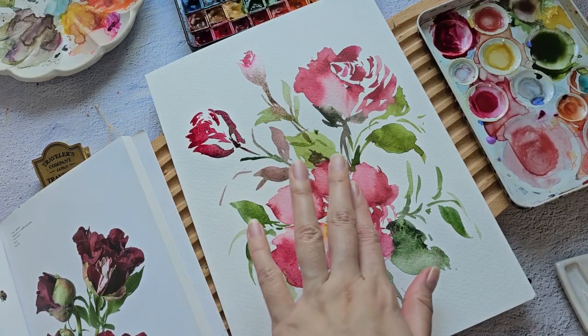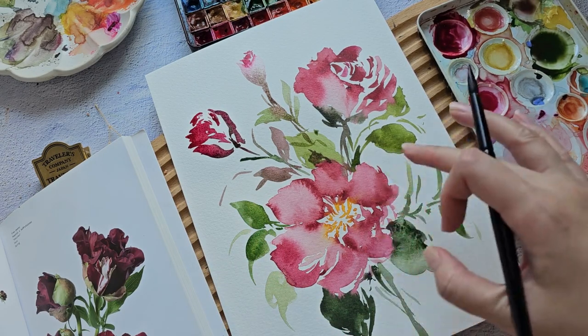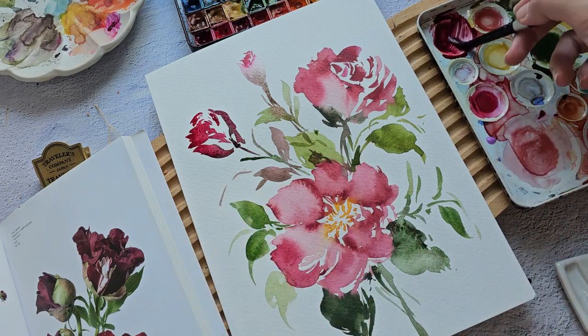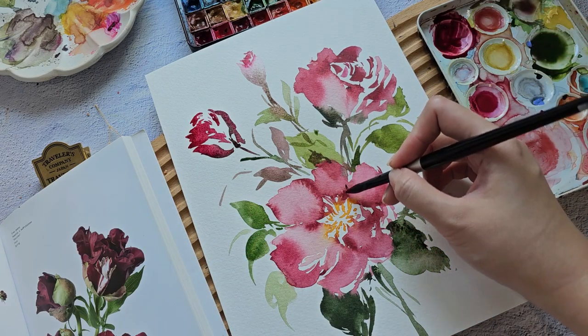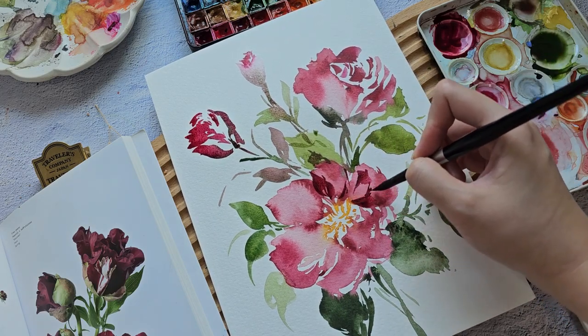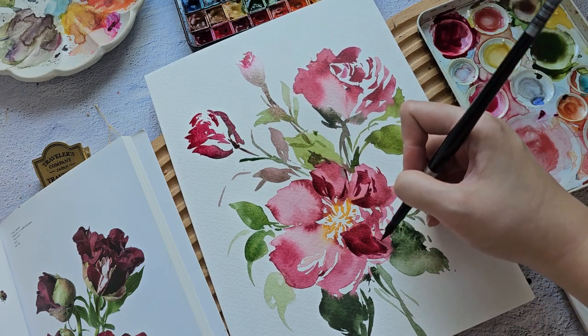This is almost dry. One way to cover up some of these patches is to add a second layer. You can just try to separate the petals that way.